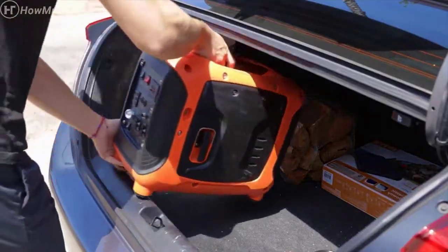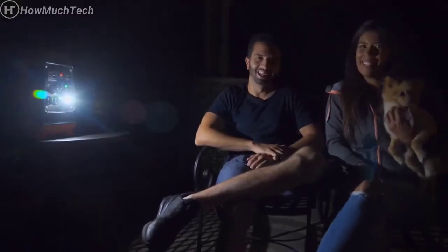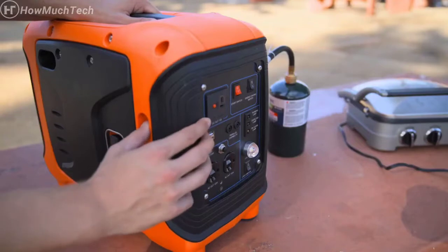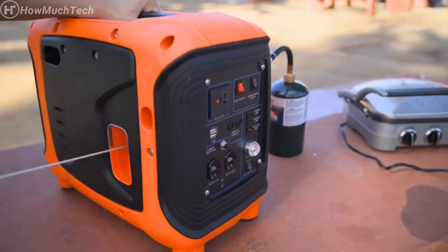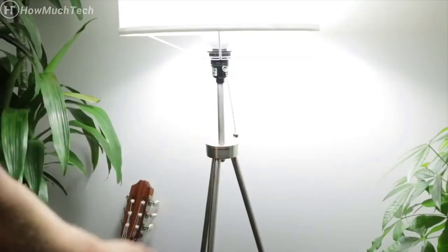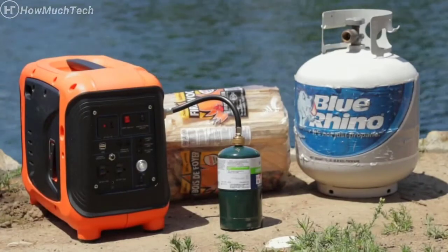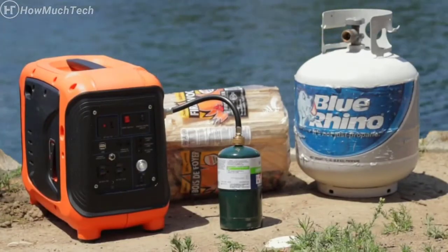Easy to transport and safe to travel with. Plus, it features a light switch, making it easy to see your surroundings in the darkest of situations. The ALP-1000 is life-proof. Whether you need it to power your home or need reassurance in case of a power outage, the ALP-1000 is the best choice for safety, dependability, and value.